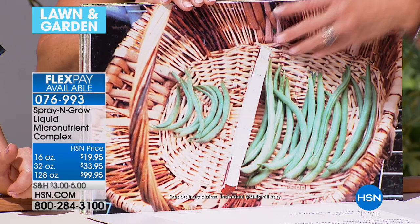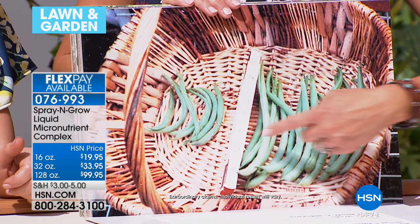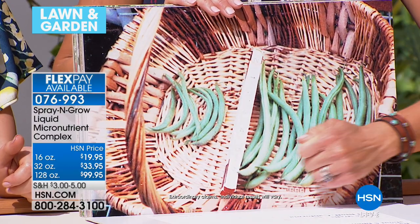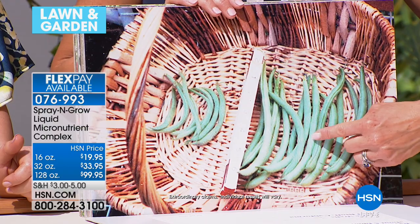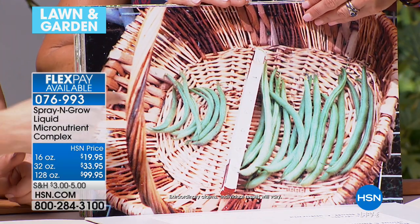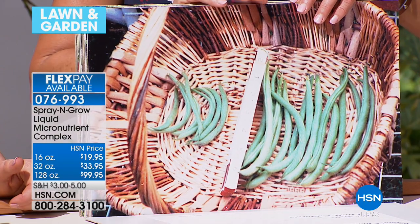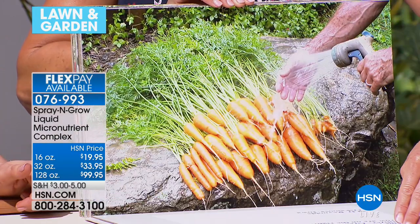A lot of our customers are skeptical — who wouldn't be, we're making big promises. But here's a friendly competition between neighbors: same seed pack, same soil, same amount of water and sunlight. This one used Spray and Grow. The difference was remarkable. And because it's non-toxic, you can spray it on your herbs, fruits, and vegetables — anything that's green and grows.